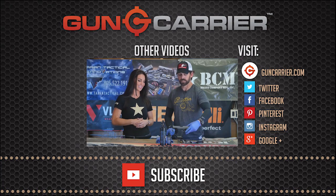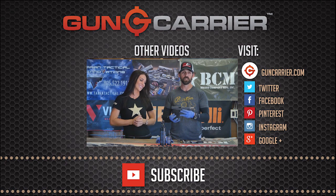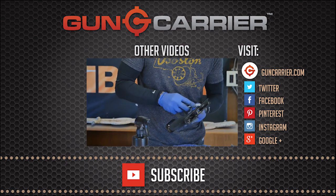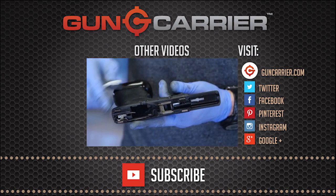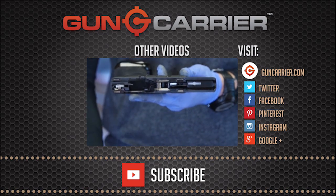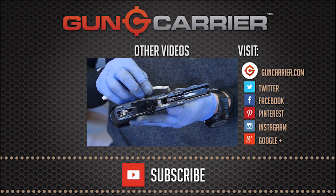The gun we're going to be cleaning today — one of the guns she competes with — is the Glock 34. I'll take my wire brush and make sure that I get all the points where frictional contact is maintained by the slide rails, to clean those of any carbon buildup or fouling.